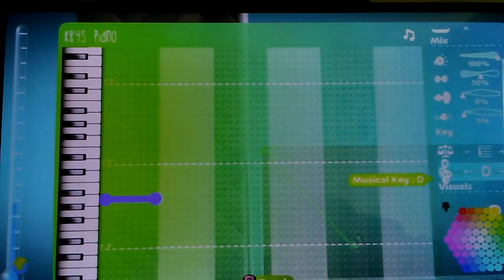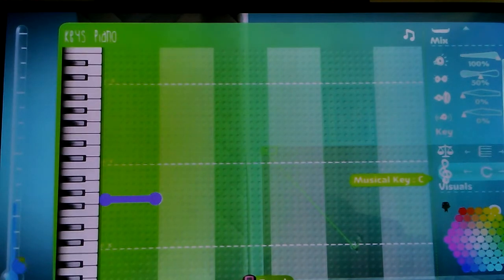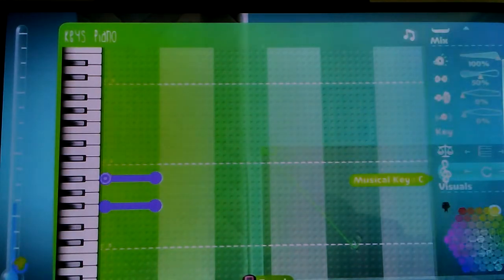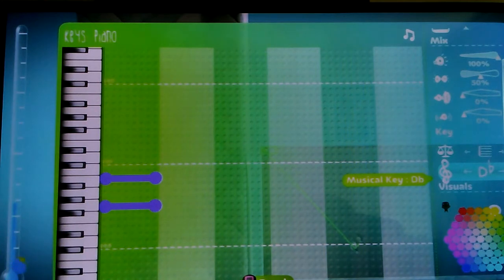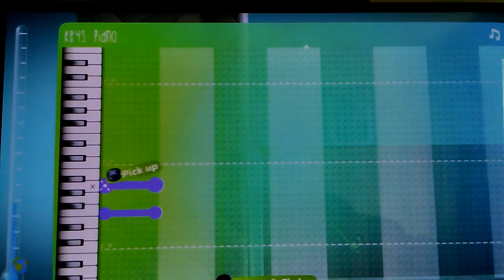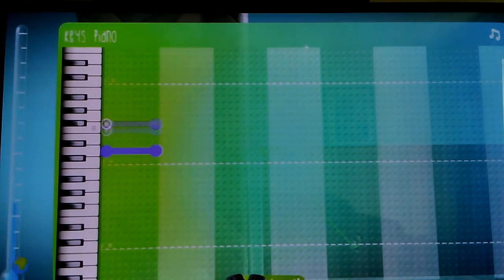For the musical key I usually leave it on C, unless I want to remix something — then I'll put it on a lower tune. But if you want to make it lower, just drop the note lower instead of changing the musical key, because moving the musical key will only make it go higher and higher. You can just drop the keys down and you'll be good. Another thing when you're working with chords...